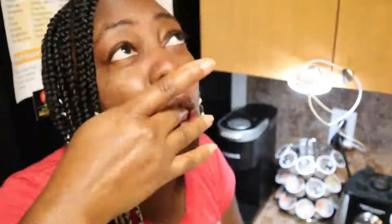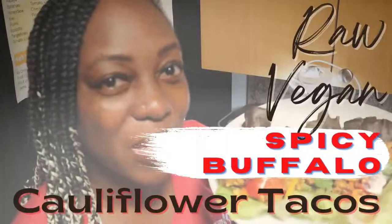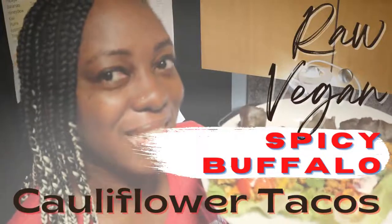Hey y'all, it's your girl Gigi Jones and today I am here with a raw vegan recipe for buffalo cauliflower tacos.